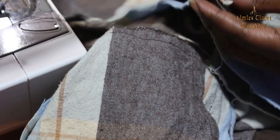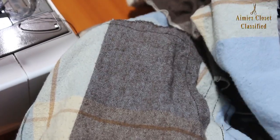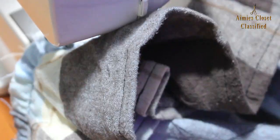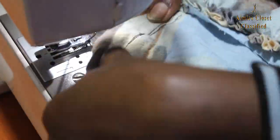I then undid a small section of the back middle joint and aligned this strip around the dress and stitched it in place with the right sides for both facing each other. I then stitched the back joint heels.